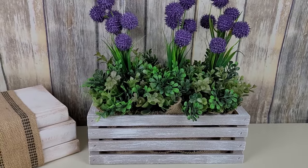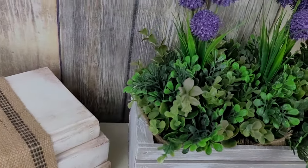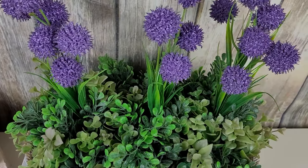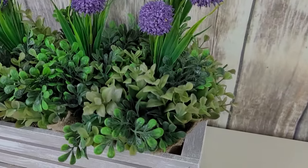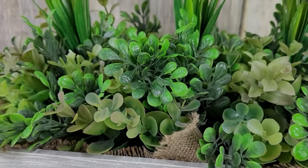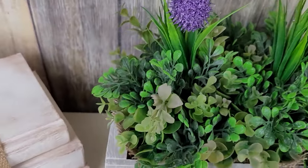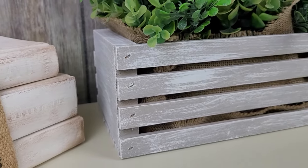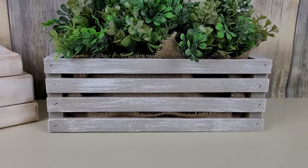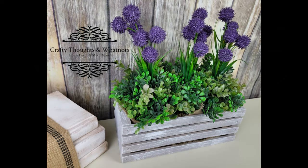Look how cute it is! I filled in those extra little boxwood pieces around the base of each purple 'billy bob' to hide the zip ties. You can't see the zip ties at all. And should you ever want to take these out and replace them for a new season, just remove the zip tie and use the billy bobs in your next project. This crate makes me so happy — I love the green with the gray and white. And yes, that farmhouse wood wall in the background is a backdrop, let's be real!